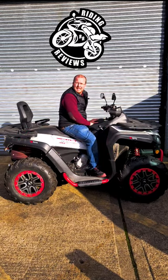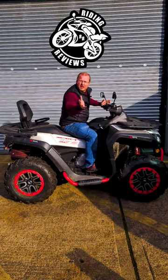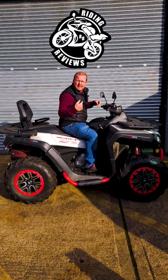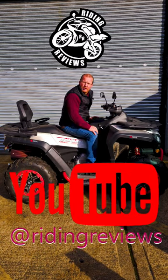If you want it, please contact CheapBikesForUs on 01908 319889. If you want to check out the full review on this bike in particular, please go to YouTube and check me out at Riding Reviews.